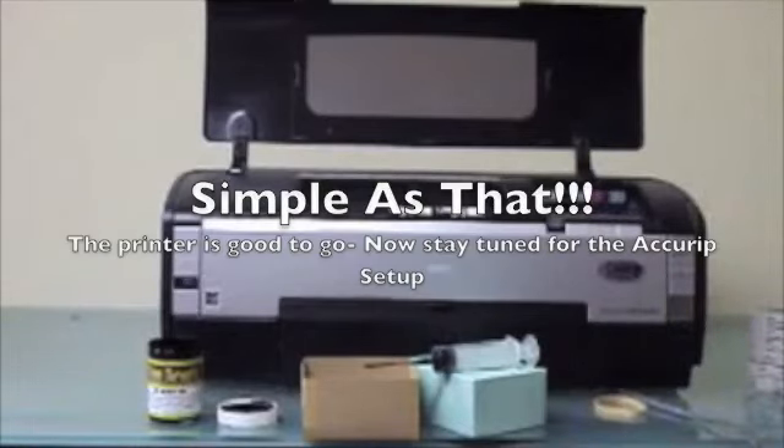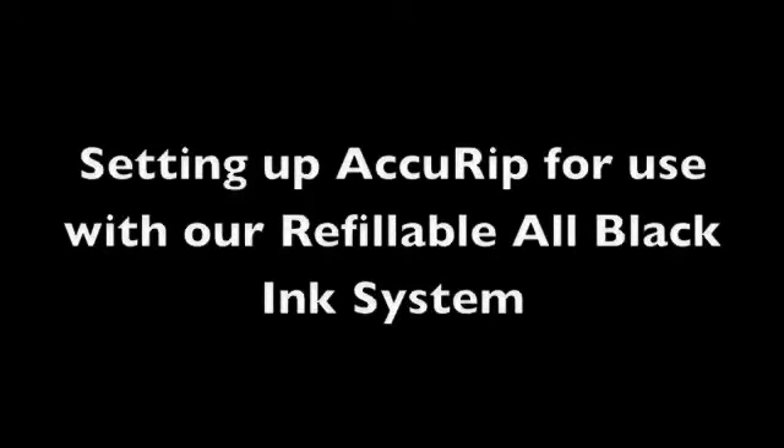You're going to want to do that for all the cartridges. Now I'd like to take a minute and demonstrate our recommended settings for use with our all-black ink system in AccuRIP.